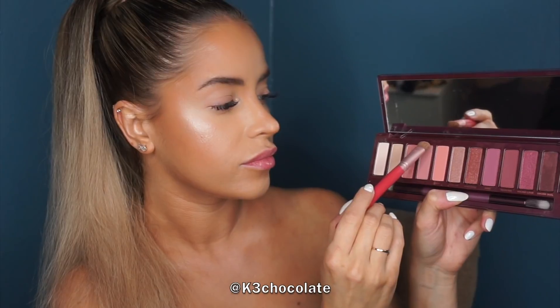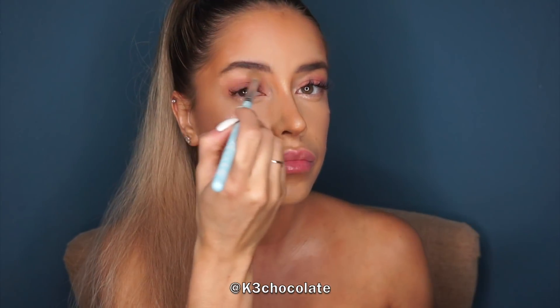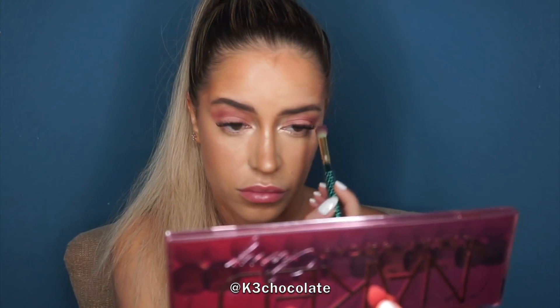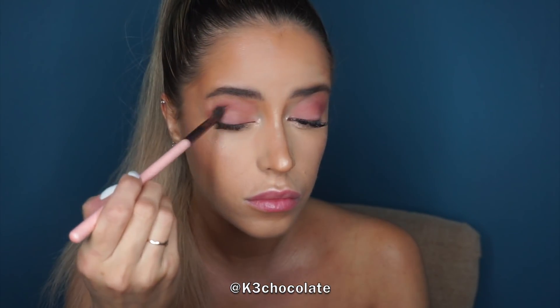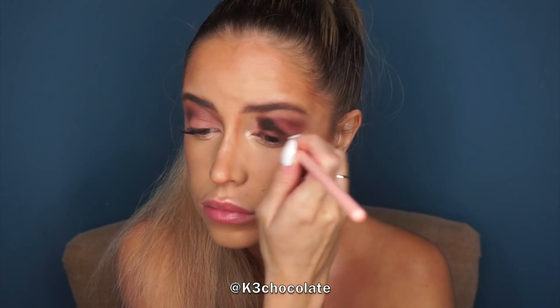For the eyeshadow I'm using the new Cherry palette from Urban Decay. I took the fourth shade and used that as a wash of color all over the lid, then took the second shade and used that to blend out the edges between the highlight and the pink color. Then I took the ninth color and placed that into my crease, and the second-to-last color on the outer V. This was my very first time using the palette so I was just playing around with the shades.